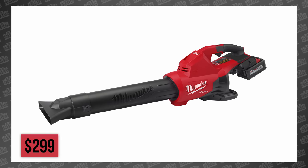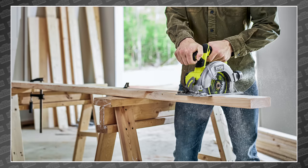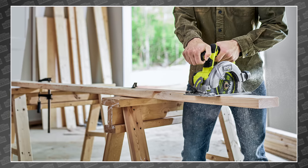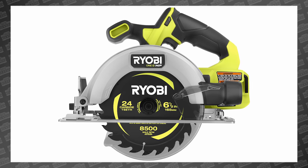You'll be able to pick this one up bare for $299 in August. But this wasn't the only new power tool news this morning. RYOBI also announced an expansion to their 18-volt OnePlus HP line with an all-new compact brushless 6.5-inch circular saw.